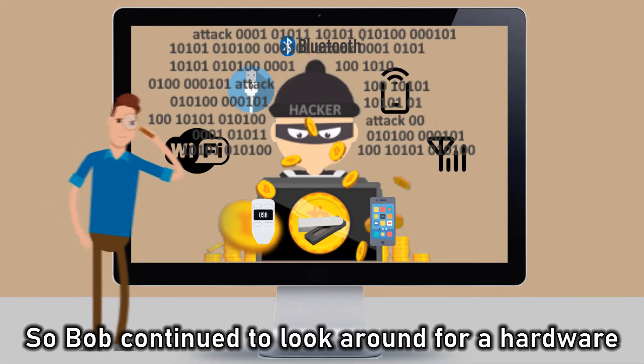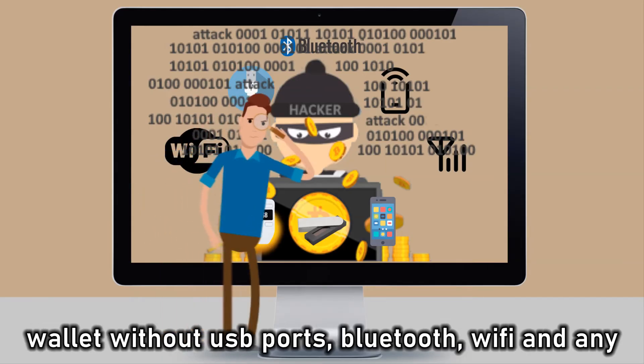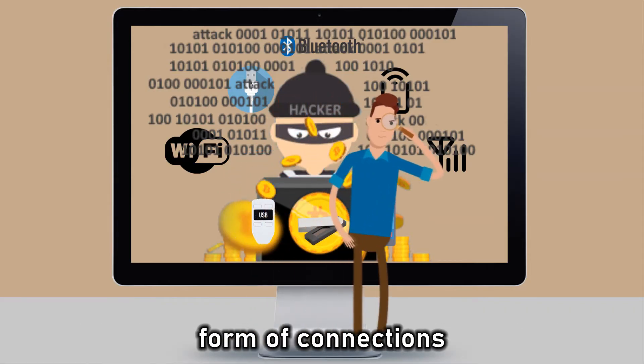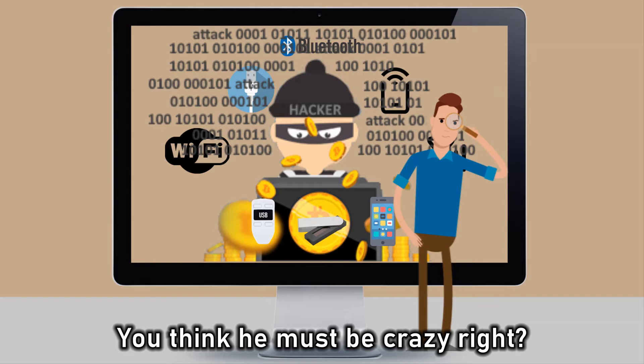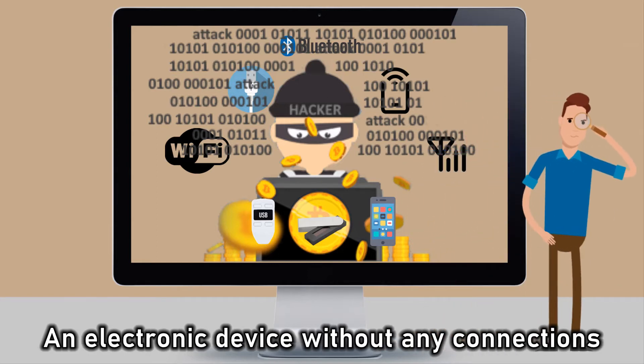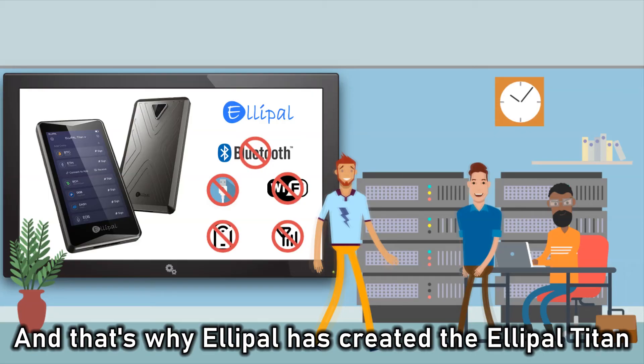So Bob continued to look around for a hardware wallet without USB ports, Bluetooth, Wi-Fi, and any form of connections. You think he must be crazy, right? An electronic device without any connections? And that's why Alipal has created the Alipal Titan.